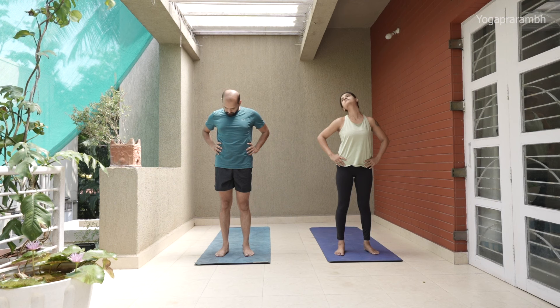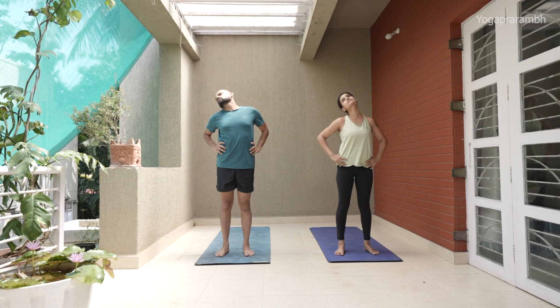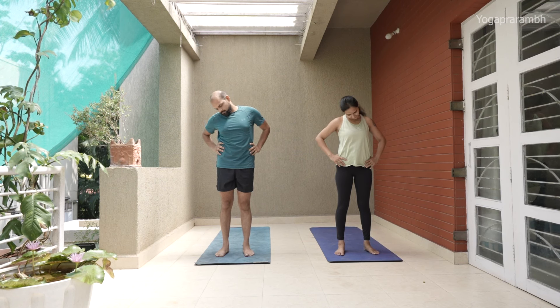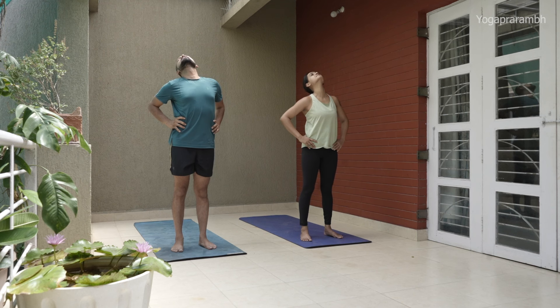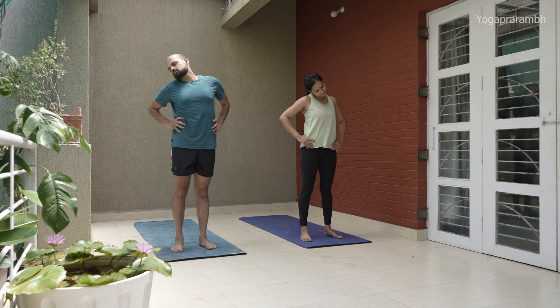Start in the other direction now — anti-clockwise. We'll do five times again. Make sure that you are not moving the shoulder; only the head is moving with the help of your neck.